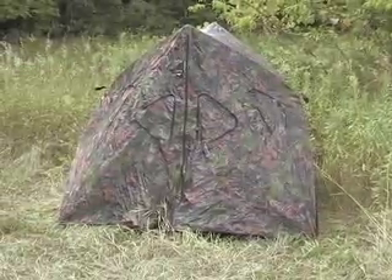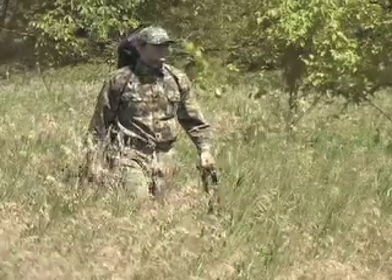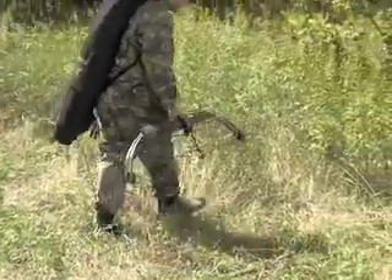Here's your fast, super portable, super value hunting hideout. It's an easy carry on a hike to just about anywhere, local or remote. Lightweight in its included bag.